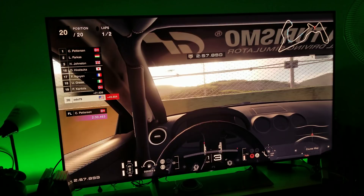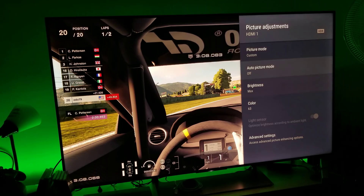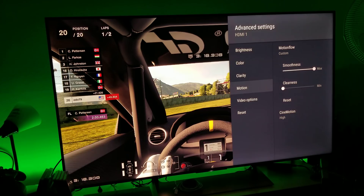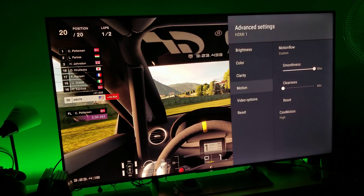Before I end the video, let me show you my settings one more time. I'm using motion flow smoothness on custom, set to the maximum, and CineMotion set to high. I am using the Belkin HDMI 2.1 cable — does it help? That high-speed data transfer definitely adds a little bit of stability. Alright guys, thank you for watching, I appreciate it, I'll see you in the next video!